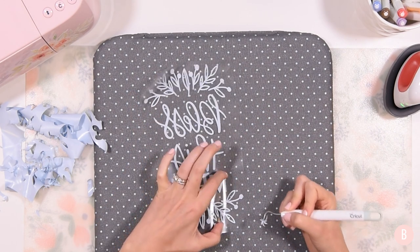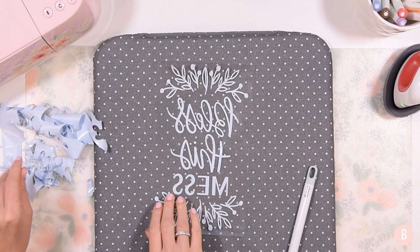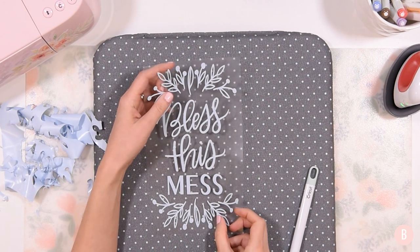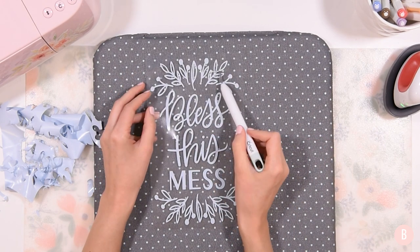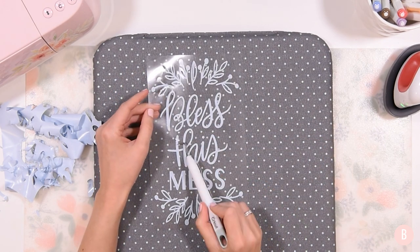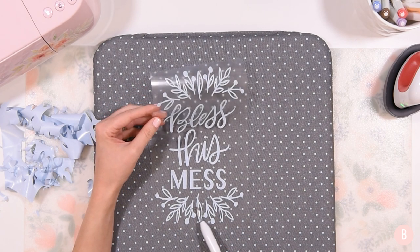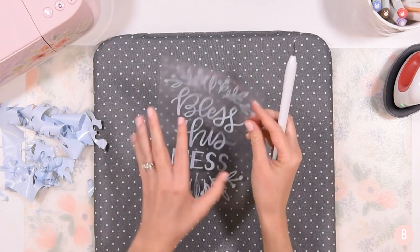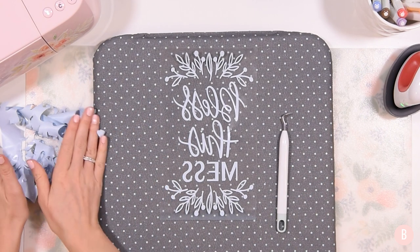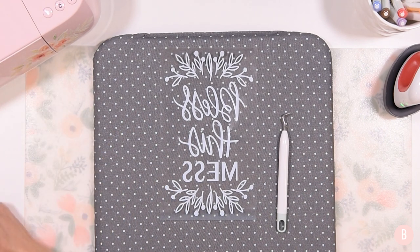I'm getting the final few pieces out and it looks really good. I'm going to flip it on my mat so I can see it right side up, and it helps me scan through my design. I like to do it with my weeding tool — or your fingers are fine too — it just helps focus the eye to make sure you got all the little pieces out. It looks good, so I'm going to clean up my space, grab a piece of parchment paper, and we can start pressing.